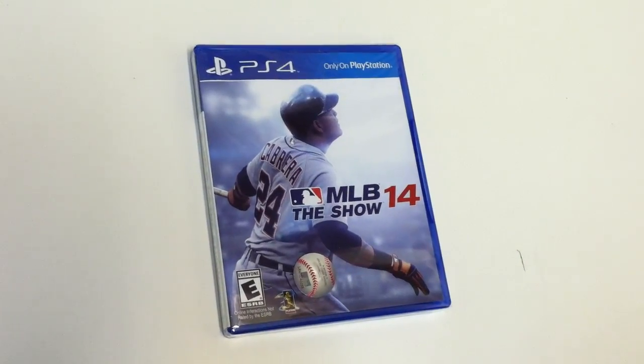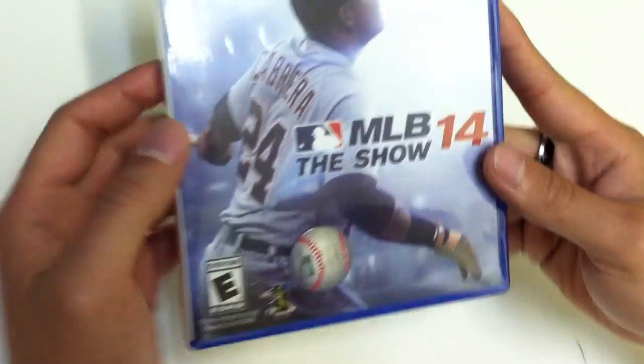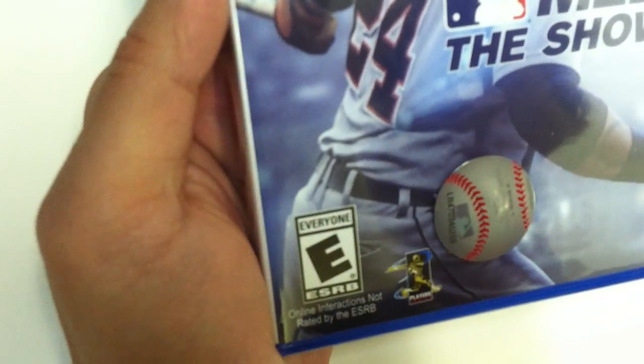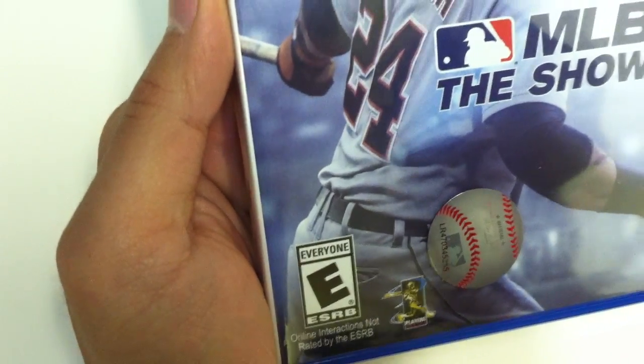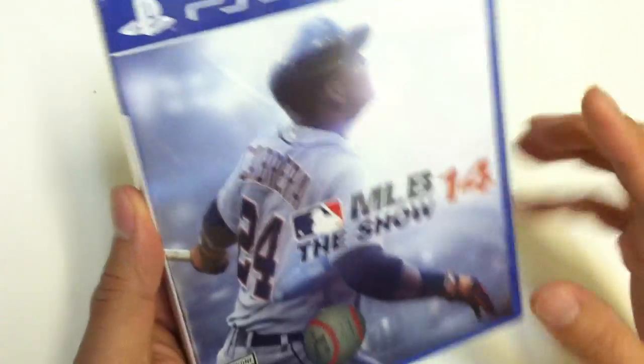Today we have for you MLB The Show 14 for the PS4. Now this game is rated E for everyone. We've actually done an unboxing of this for the PS3 previously.